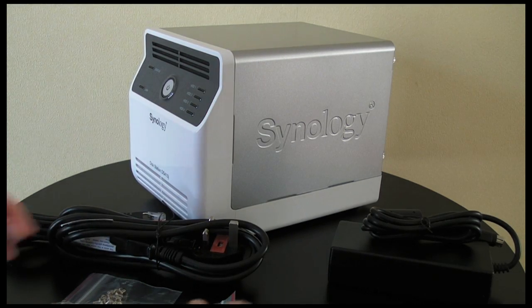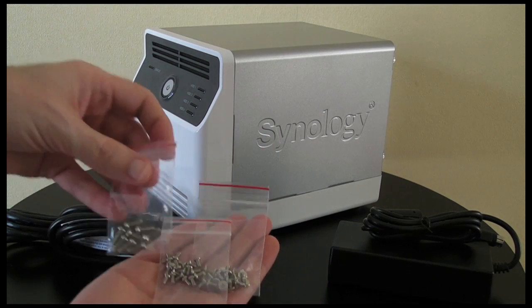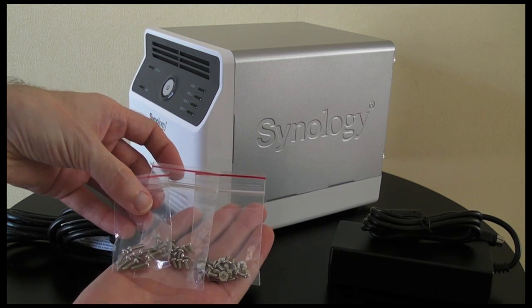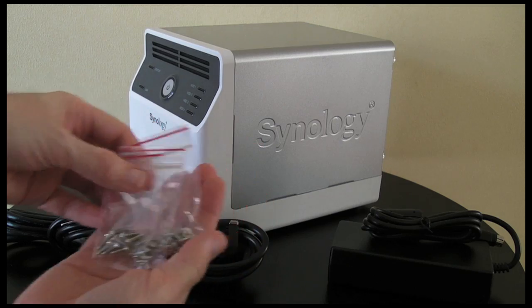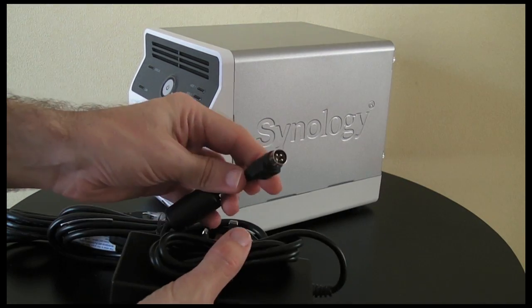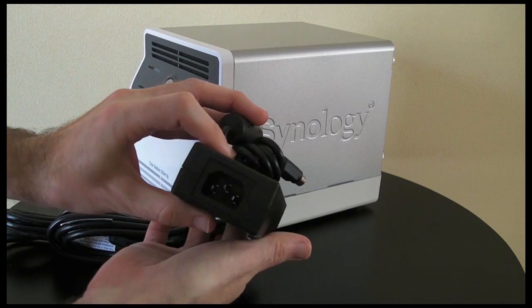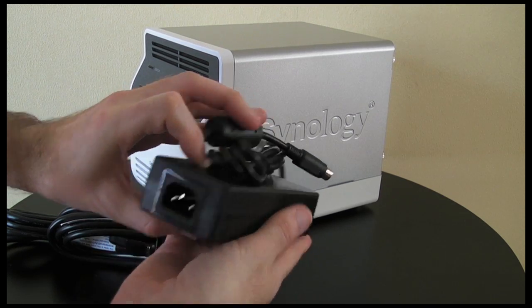Also in the box we get lots of little packs of screws, and these are used for mounting various types of hard drives inside the unit. Then we also get the power brick — this end goes into the DS410J, and the other end has got an IEC socket on it for the power cable.